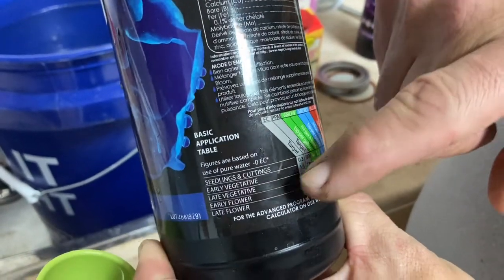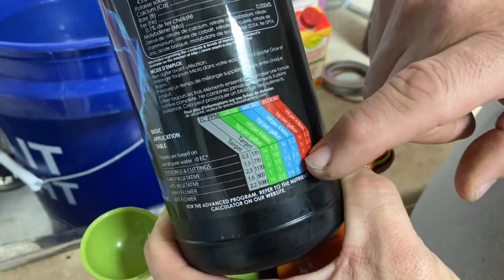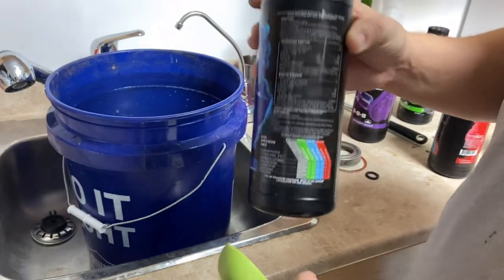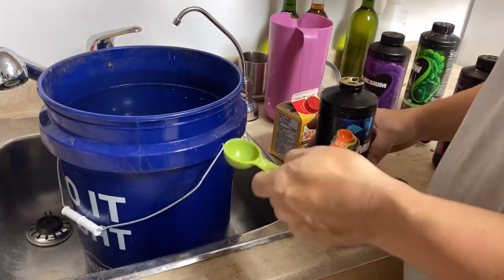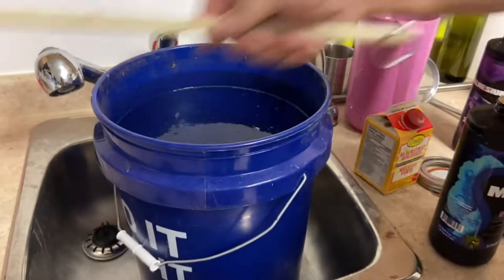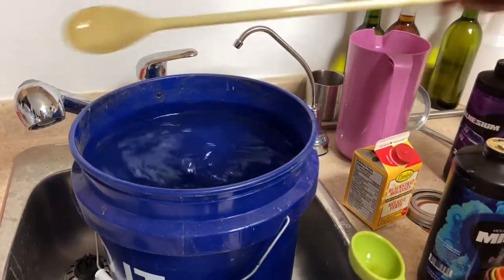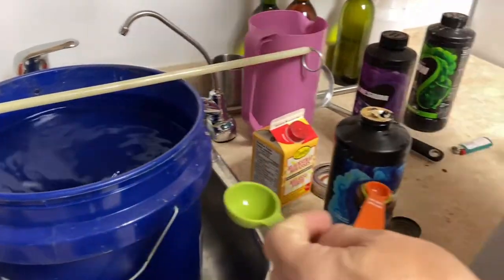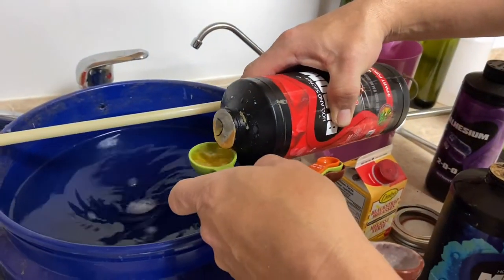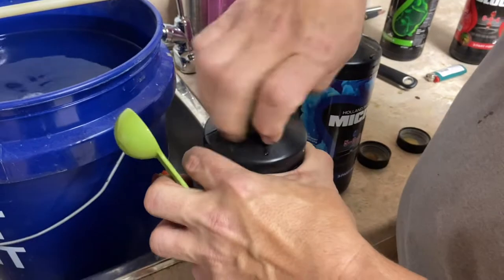If you're going into early flowering you're looking at 10 milliliters per 4 liters for the bloom, 5 for the micro, and 5 for the grow. Always start with the micro first — you're supposed to mix it in before adding any other nutrient. I usually get it stirring and then add the rest, then add the bloom.